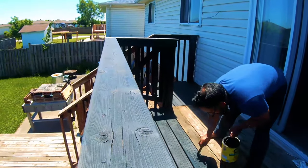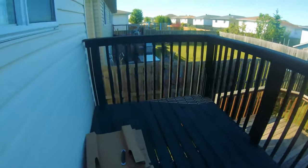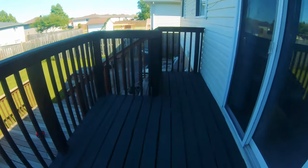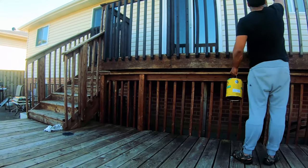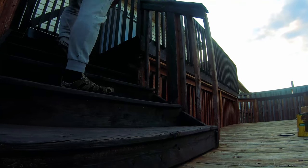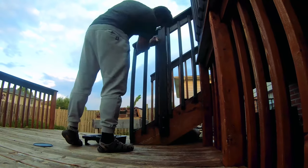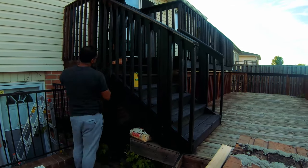You can see the top portion is done now — this is probably day five or six. It could be a quicker job, but being a one-man show in the beginning it took me some time. The top portion looks very good, but there's still the backside to do, so I started painting the back the following day. You can see there's still a lot left — there's a staircase as well. For most of you, you might have just one smaller deck with no staircase leading to the backyard, so you might already be done by now.